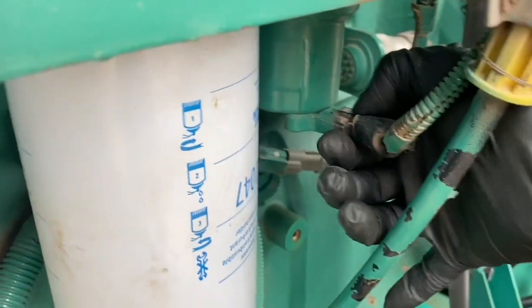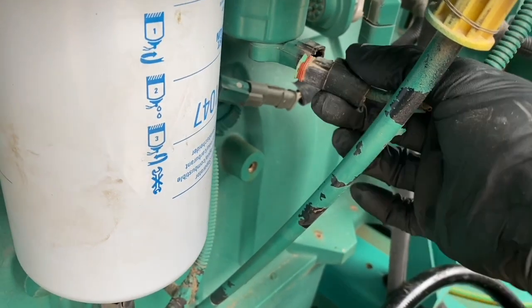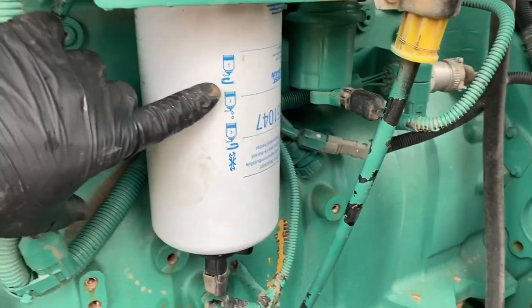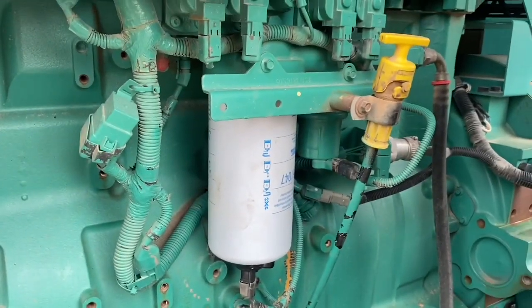We're going to have a look at how to manually prime this. I don't know how to do it on the screen interface, and I'm pretty sure you can't on this generator anyway. We don't have a computer hookup, but there's an easy way to prime the fuel filter after you change it so that you don't get air through your fuel rail and hurt your injectors.